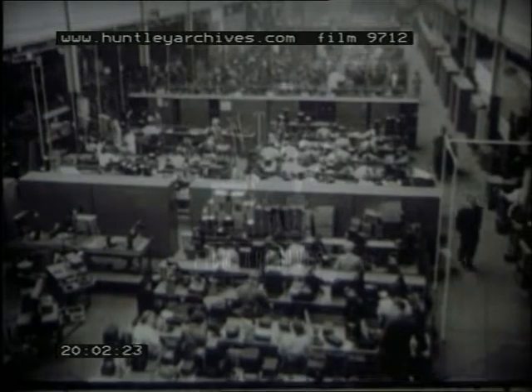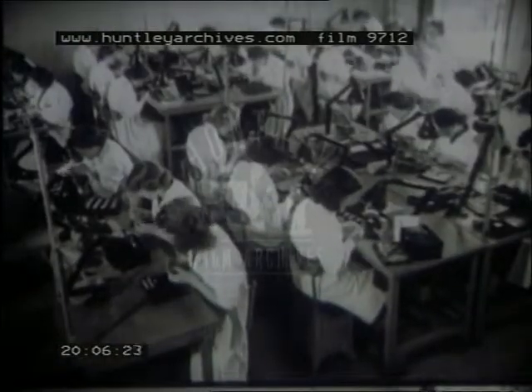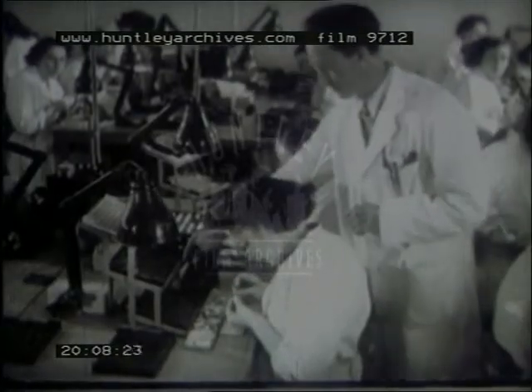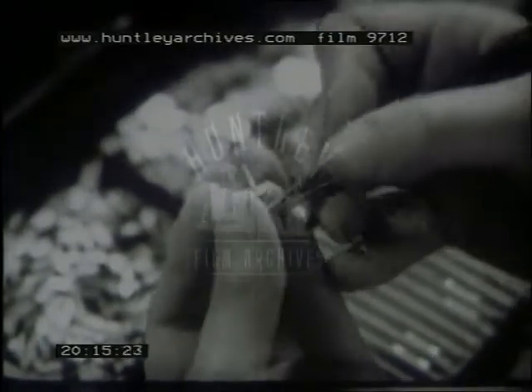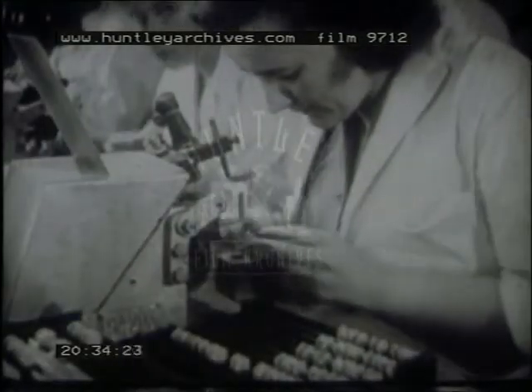Here's a valve assembly section in the thermionic valve factory. There are many different types of valves, and therefore many different forms of electrodes and many different methods of assembly. These are just a few examples of the operations involved. Now that you see the valves assembled at production speed, you can appreciate that these delicate operations demand great skill and dexterity on the part of the operators.